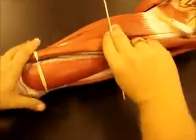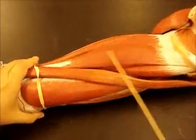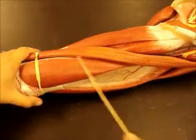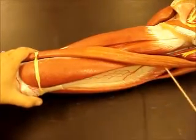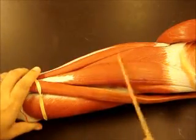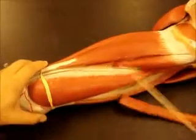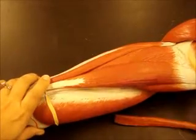Looking on the medial aspect of the thigh, we have our two strap muscles: gracilis and sartorius. Remember they make this V. In between you have adductor longus. And underneath and kind of around on both sides of gracilis, you have adductor magnus — you can see part of it here and part of it there.